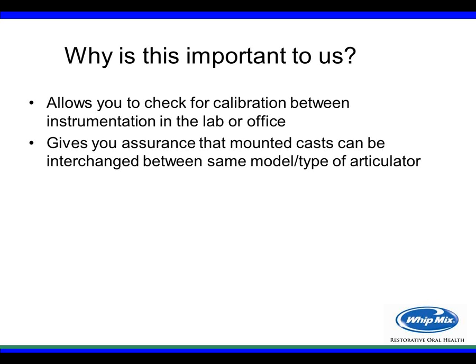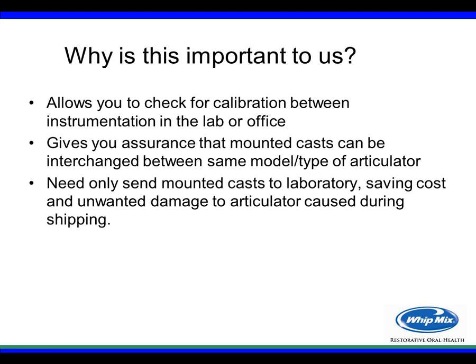Using calibrated instruments gives you insurance that mounted casts can be interchanged between the same model or type of articulator. For those who send mounted models out to laboratories, in the past you had to send the whole case mounted on the articulator back and forth in shipping. By using a calibration device that keeps your instruments calibrated, you only need to send the mounted models or casts to the laboratory, saving cost and preventing damage during shipping.